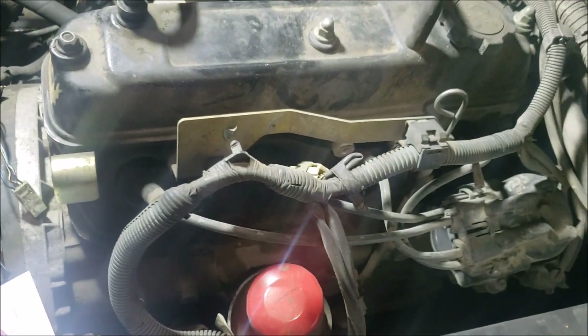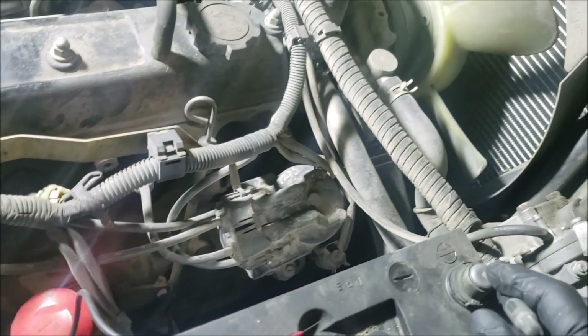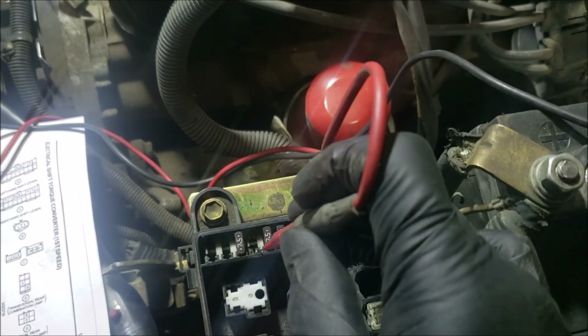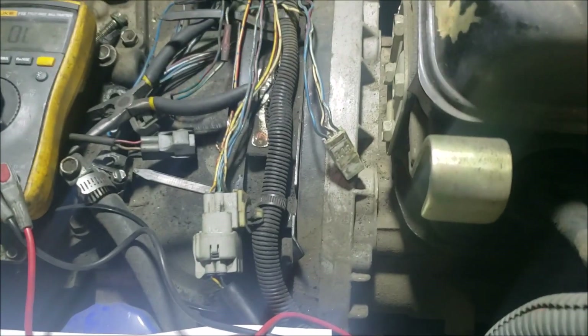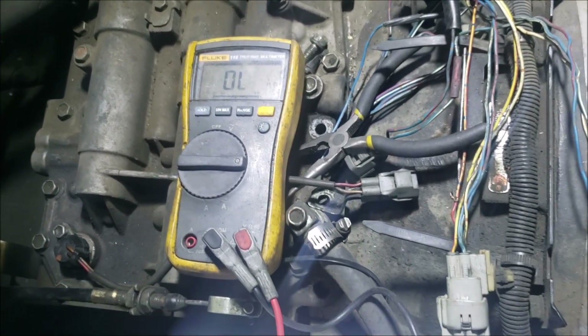If there is a short within the wiring, here's what we'll do: connect one lead to the negative on the battery and the other lead to the load side of the fuse. We'll set the meter to resistance — this is one of the few times I do a resistance check — because I don't want to keep blowing the fuse.